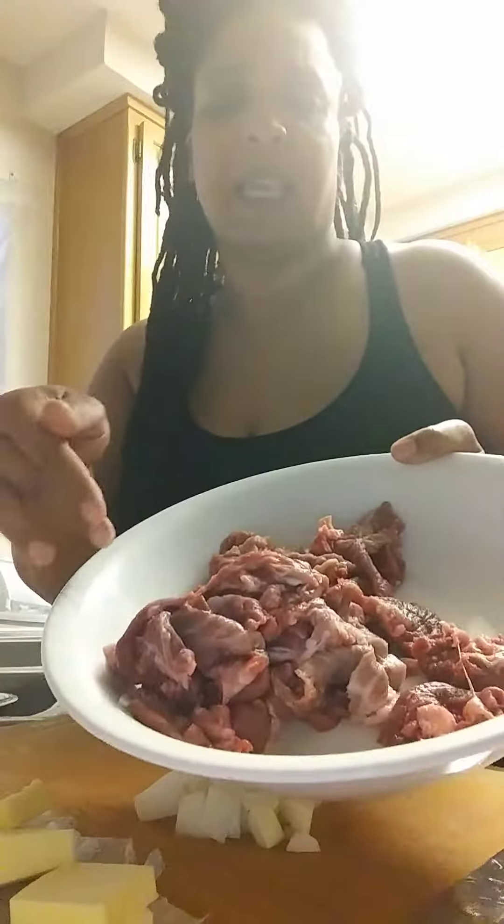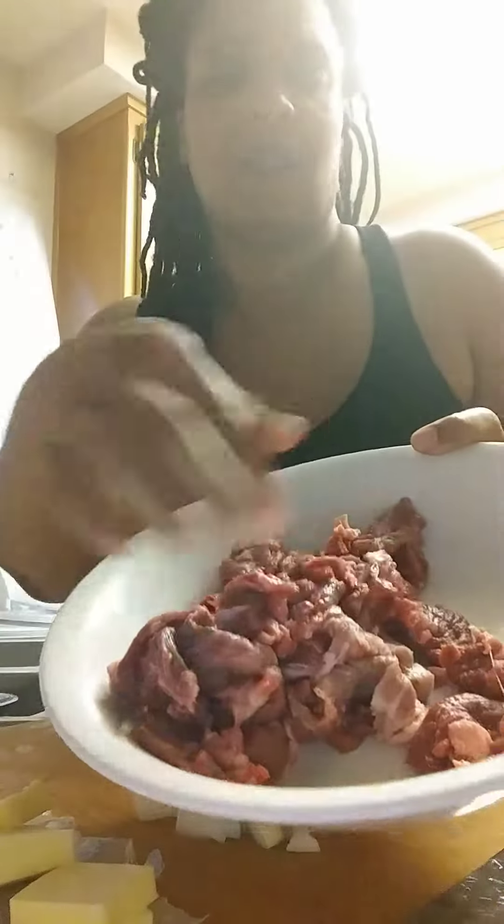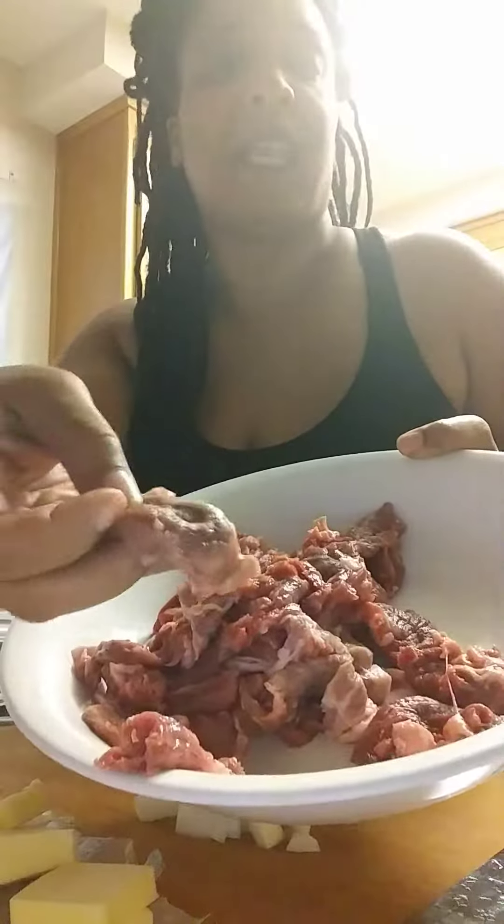What I have here is some beef chuck cut up already. It was already really thin and it has a nice texture to it. You can tell that's going to come out real nice and it does not have to cook that long because it's really thin already.